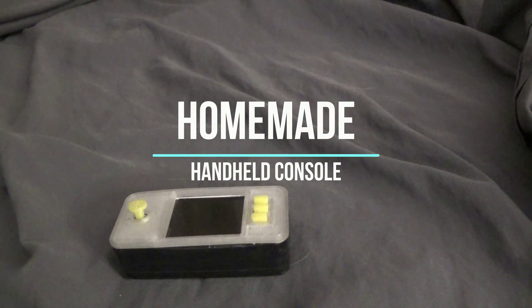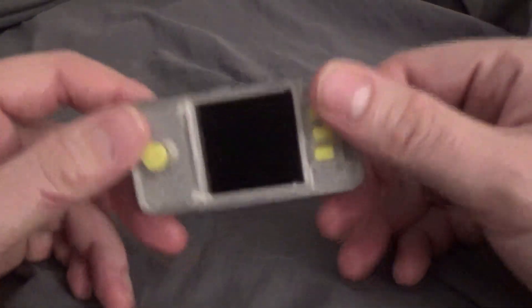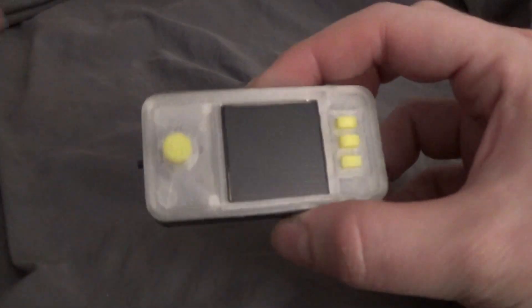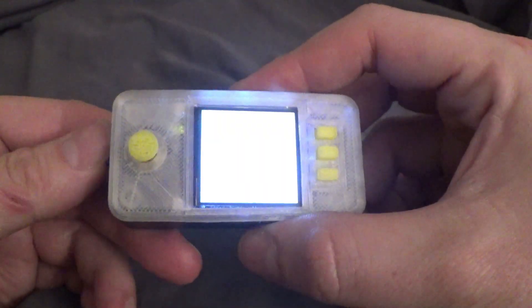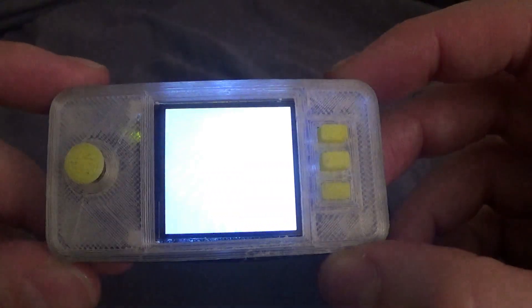This console is so small it fits in the frame perfectly. Here we have a tiny emulation station, made as small as it could possibly be — so tiny, in fact, wait till you see what the games look like.